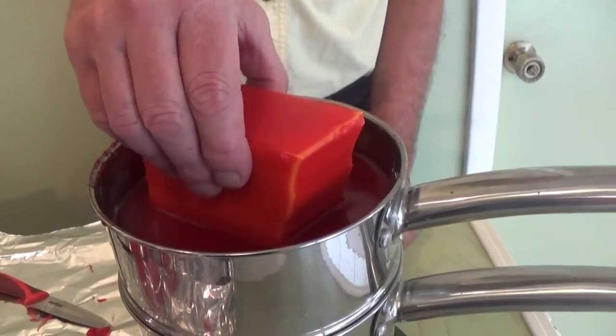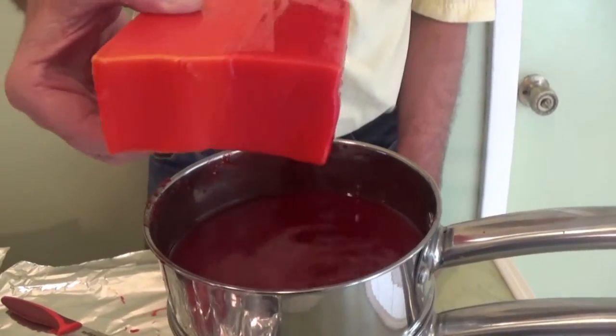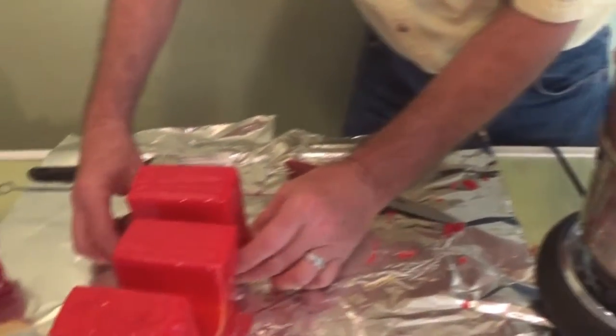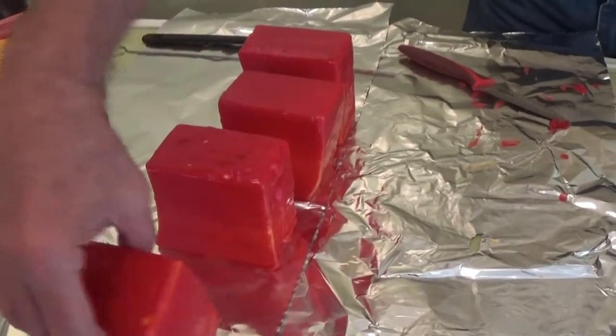Now we're going to plan on four coats, but if we need more, we will. Now they say you need four light coats, but you definitely want to do four, and then you want to make sure you check for holes — because it's the oxygen that's going to nail you. This wax will seal it in.